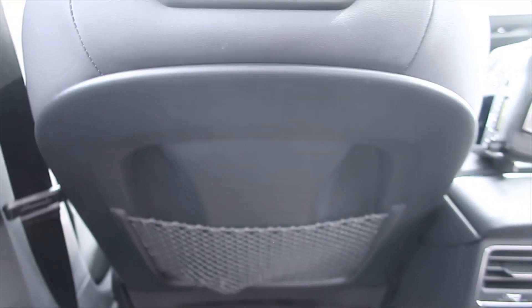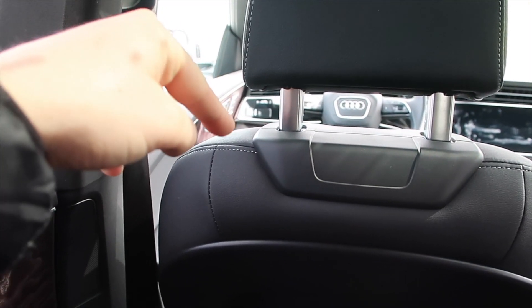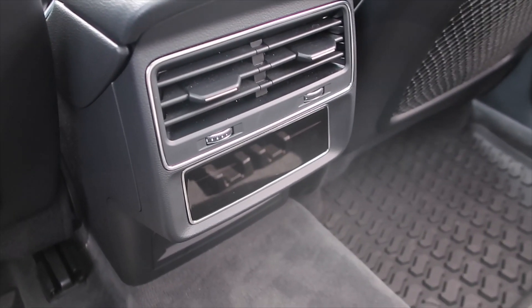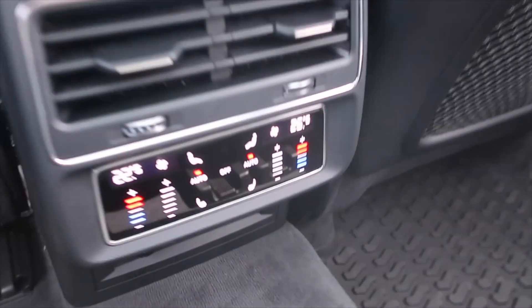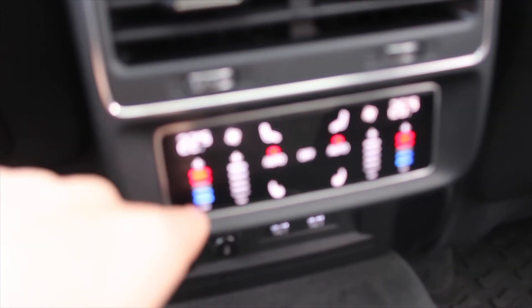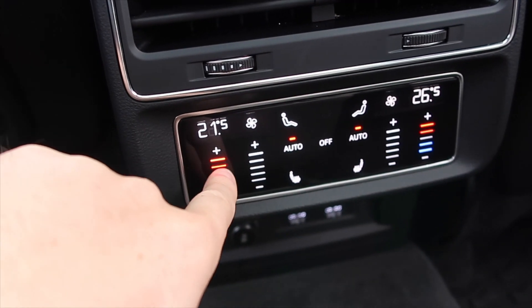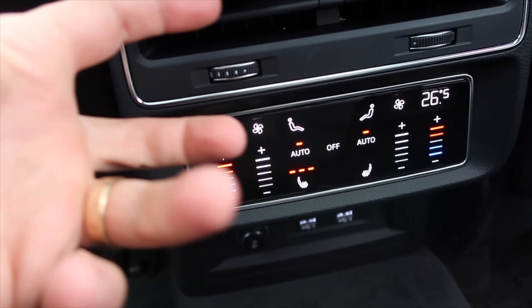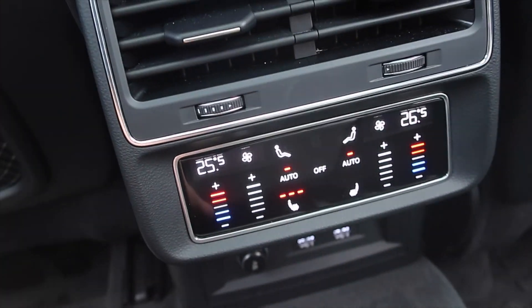Now we are sitting in the back seats, and I have to say that if you were a passenger in the Q8, you would definitely be having a super nice ride. There is so much room back here — my legs have so much room, and I can almost stretch them out fully. Back here there is also a little screen that lights up, and it gives you all of the options to adjust your side of the back seats: heat, cooling, and heated seat controls — all the features you'd want sitting in the back seat.